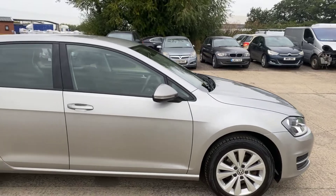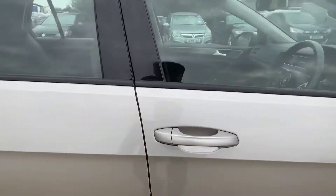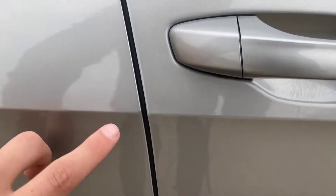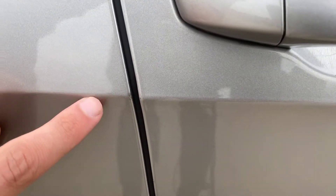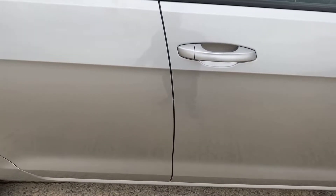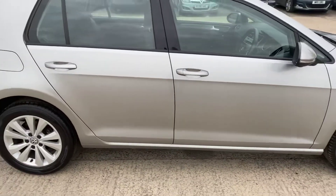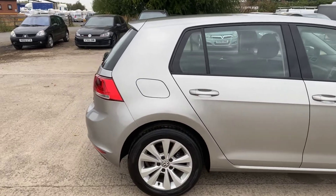Coming around the right hand side, I'll show you the little bits I've found — there's not too much, just a few little bits here and there. We've got a few little stone chips that have just been touched in, just down the edge of the door, and a couple of little chips there that have also been touched in. Stood a meter away you can just about see them, but they are really minor on a car that's nine years old — definitely worth pointing out though.